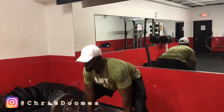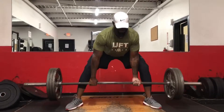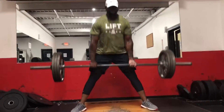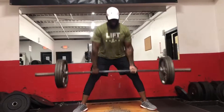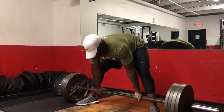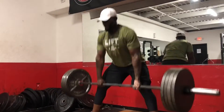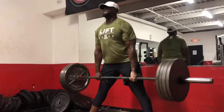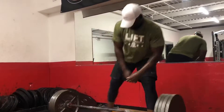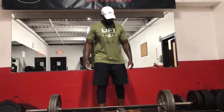What's going on everybody? Welcome guys. Today I'm going to teach you a little bit of a tutorial on sumo deadlifts.